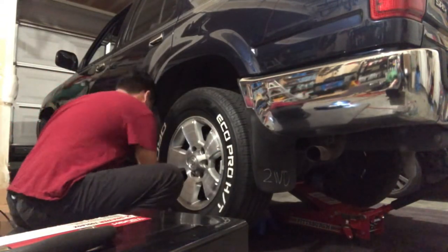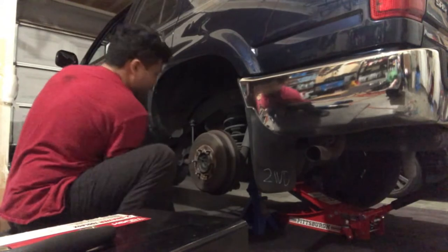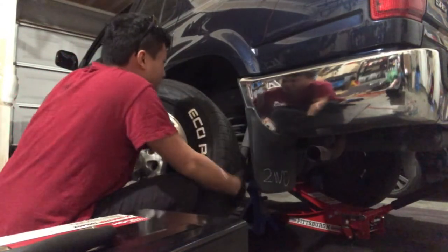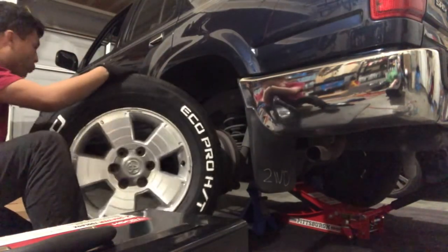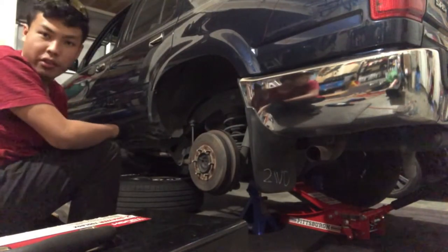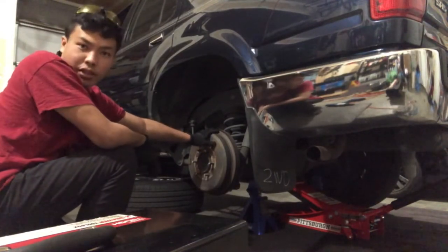All six lugs are out. Just to let you guys know, when you're working on a car by yourself in your own garage, it's best — especially for those working on their own cars for the first time — that even though your car is already lifted up on jack stands, I highly recommend you put the wheel underneath the car. That way, if the jack stands do end up failing, the wheel will cushion the impact so you can still safely lift the car back up.